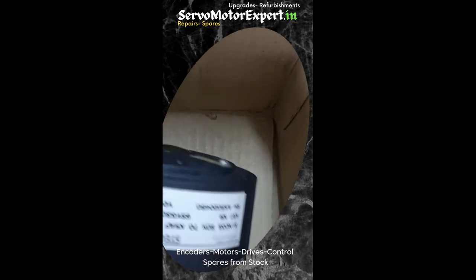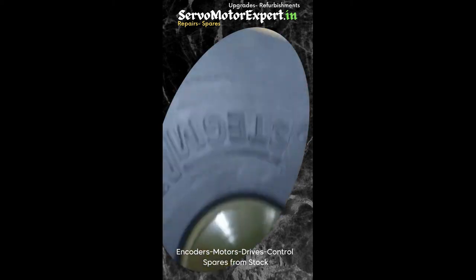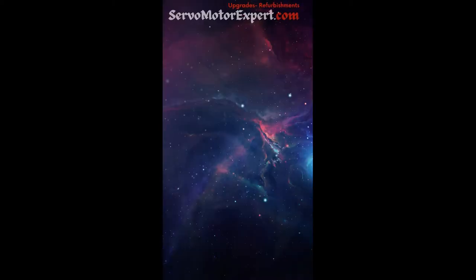We have several other encoders in store, new and used. We also have the SCM60, SCM50, and also in single turn versions.